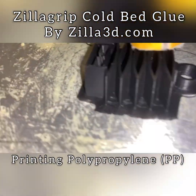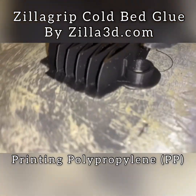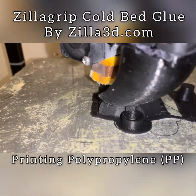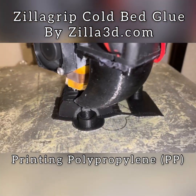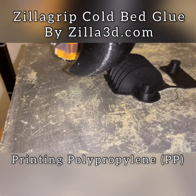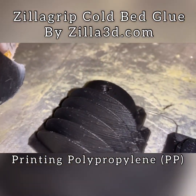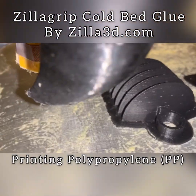At this point normally if you were printing it, it would start pulling up on the brim, and here you can see you couldn't take this off with your hands if you wanted to — that's how strongly this is attached to the bed. And you can see we showed the display showing that the bed is cold: 23 degrees Celsius.